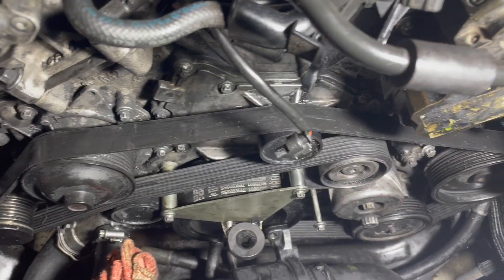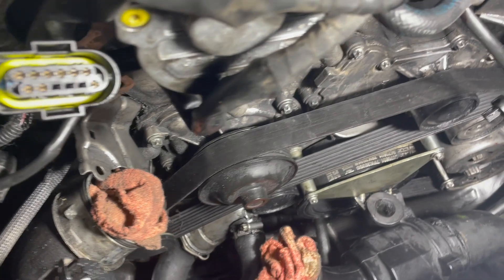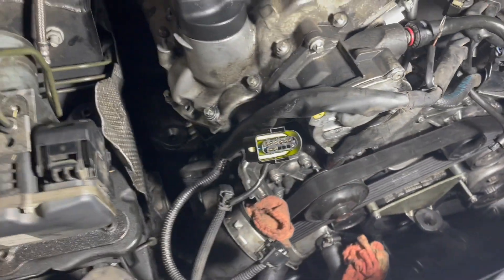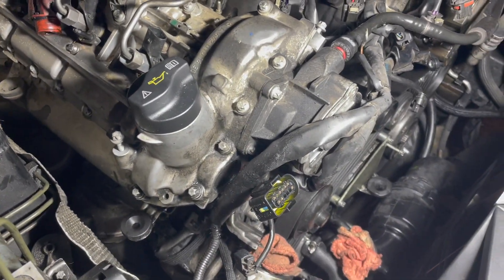Everything is significantly cleaned — not absolutely perfect, but good enough to see if there is in fact a leak still. Later we'll be able to see where it's coming from.